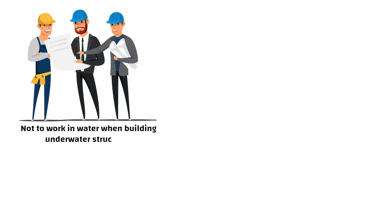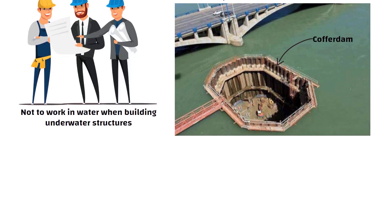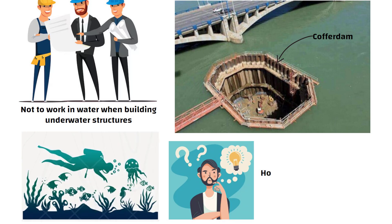Hello friends. Engineers try not to work in water when building underwater structures. To keep the water out of the work area, they build a temporary dam called a cofferdam. It's not easy to work underwater, so they need to figure out how to build the cofferdam under the water.